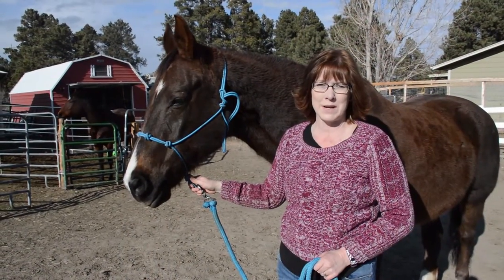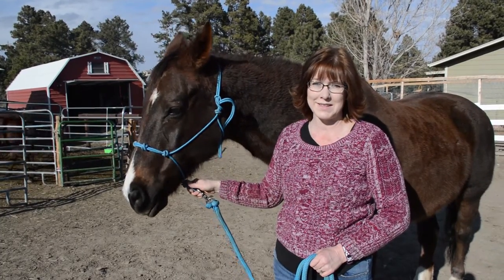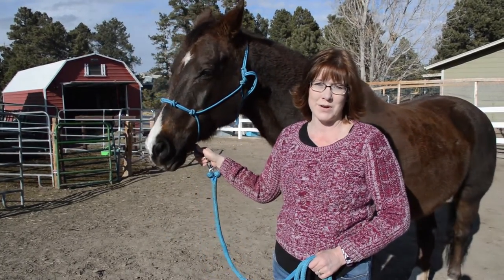Hi everyone, it's Lisa from BudgetEquestrian.com and today I'm going to show you how to correctly tie a rope halter when you're putting it on your horse.